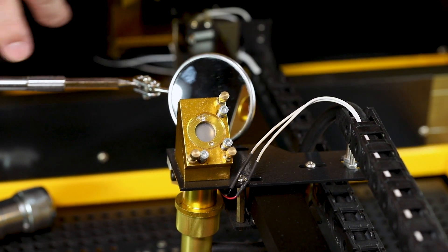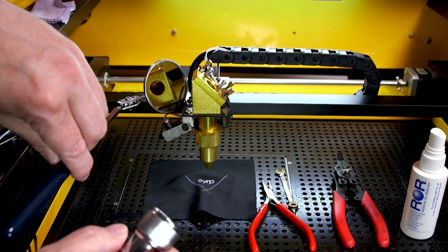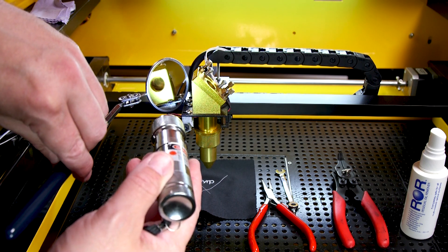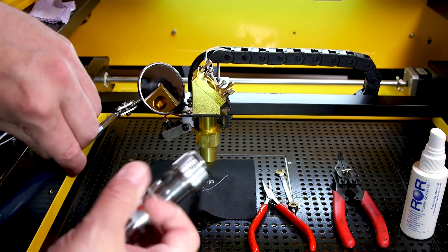Before you go and remove your mirrors for cleaning, it's a good idea to use your mechanics mirror and a flashlight to inspect them. That way you don't have to go through the whole process of removing them to see if they are dirty. Having a quick look at this mirror, I can see that it does need a bit of a cleaning, so I'm going to go ahead and show you how to remove it.